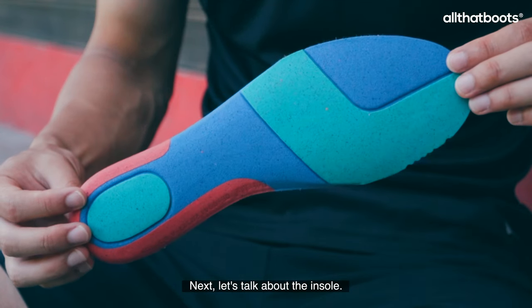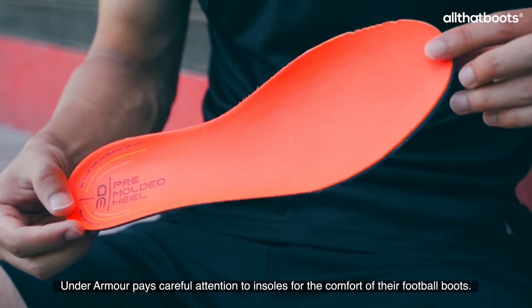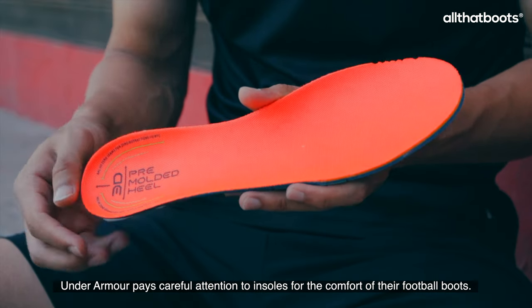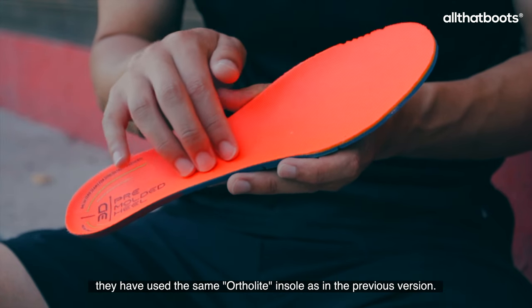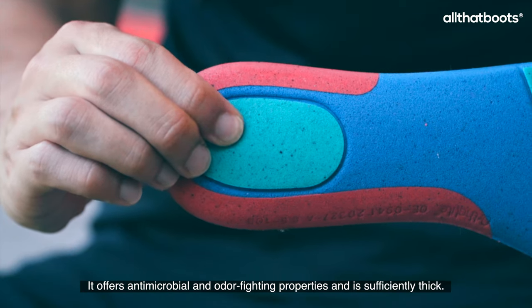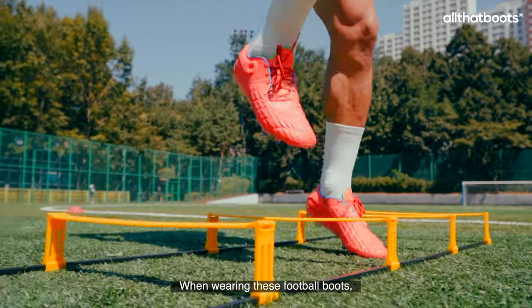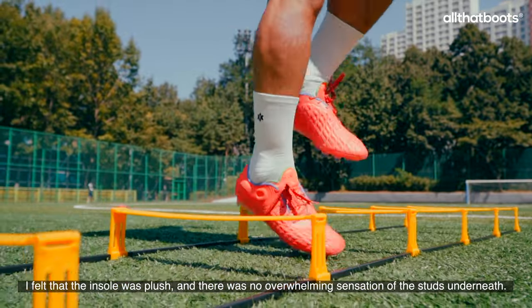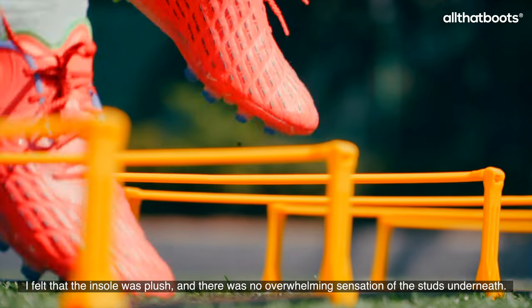Next, let's talk about the insole. Under Armour pays careful attention to insoles for the comfort of their football boots. In the case of the Clone Magnetico Elite 3, they have used the same OrthoLite insole as in the previous version. It offers antimicrobial and odor-fighting properties and is sufficiently thick. When wearing these football boots, I felt that the insole was plush, and there was no overwhelming sensation of the studs underneath.